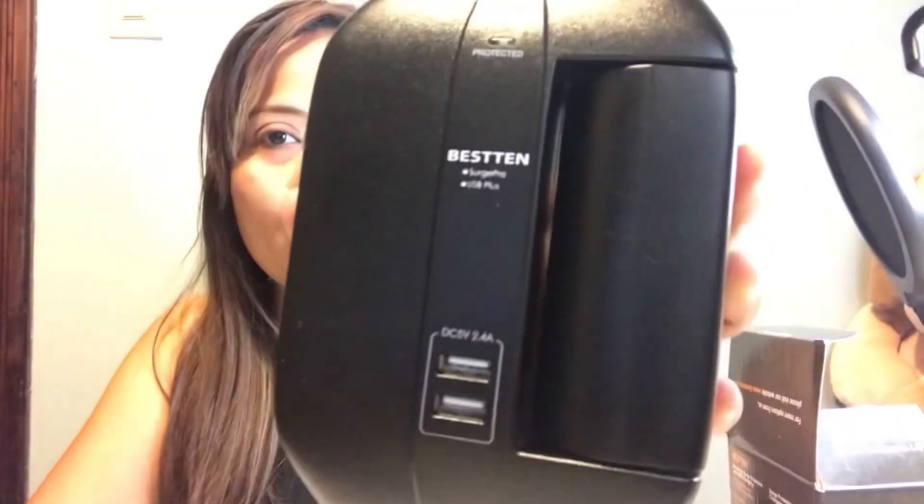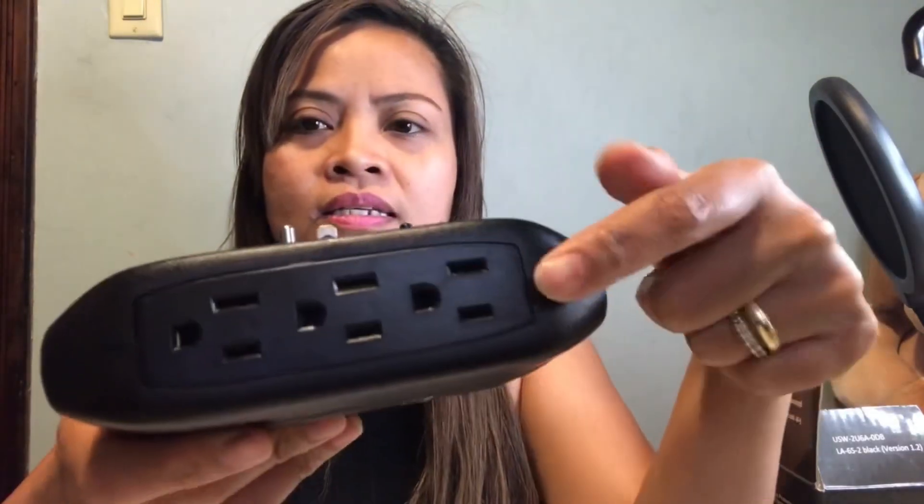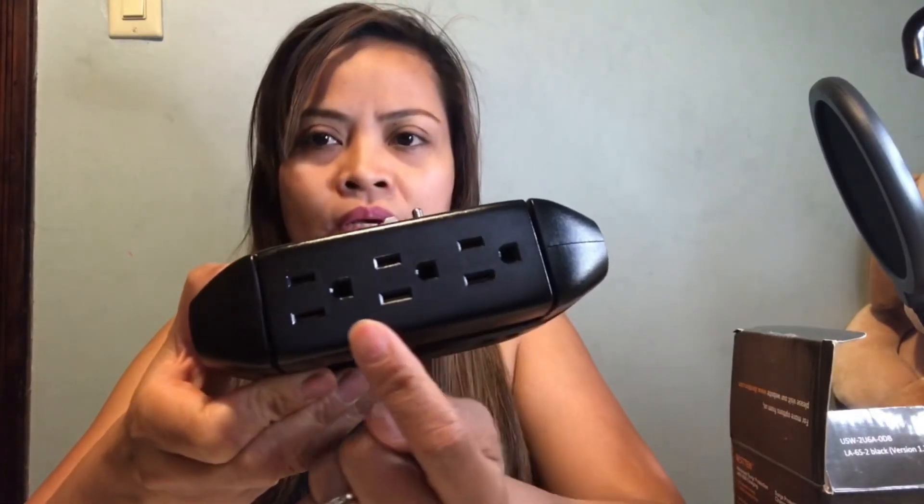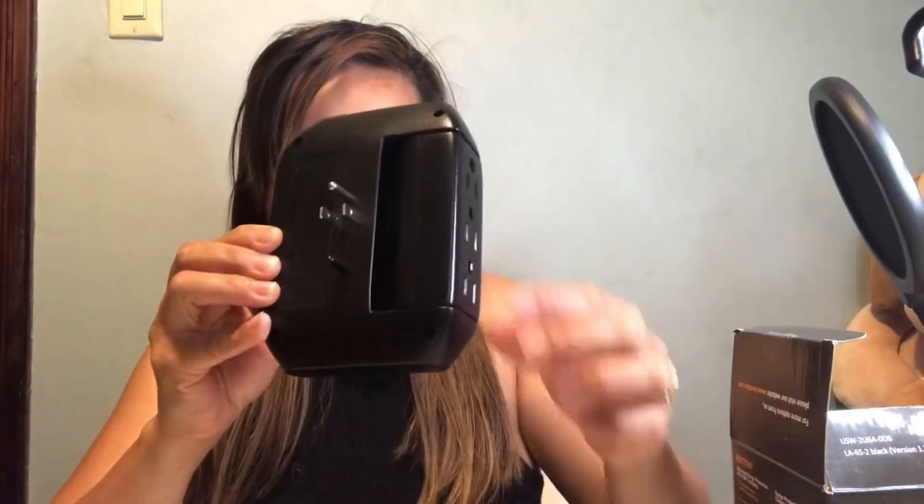The Beastin Surge Pro USB Plus — let's do some review from the manual. This thing has six outlets: three swivel wall-top surge protector with two USB charging ports. It has six outlets total — this side has three and the other side also has three outlets.